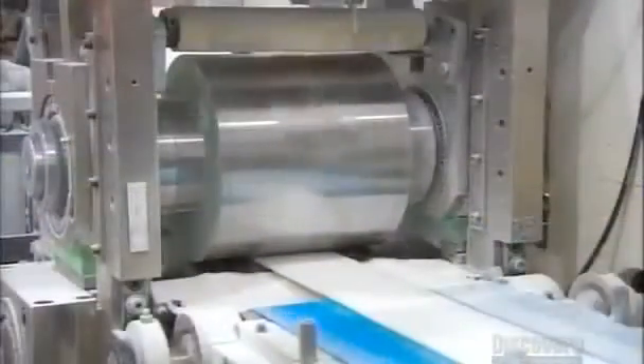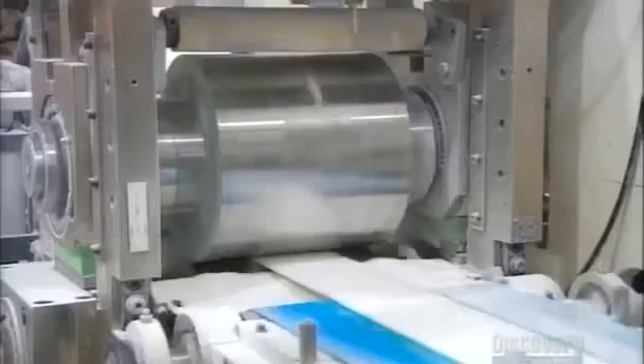At this debulking station, rollers compress the padding, making the diaper core slim enough to comfortably fit a baby. A cylindrical cutter then slices the diaper core to size.